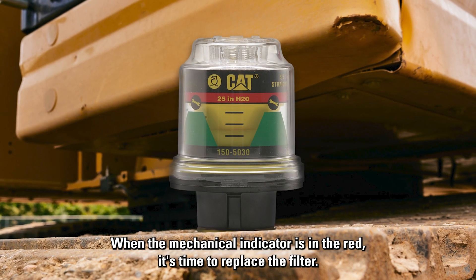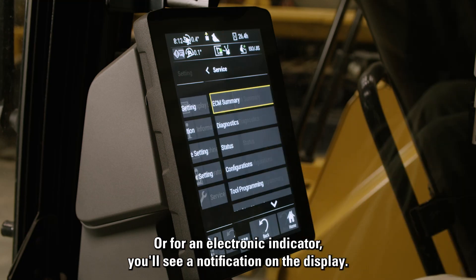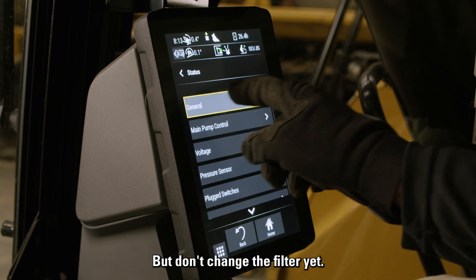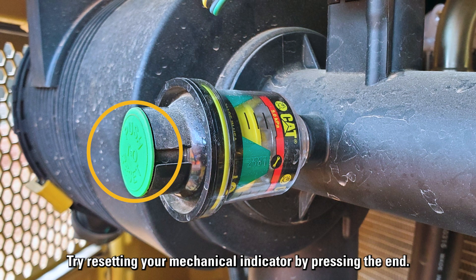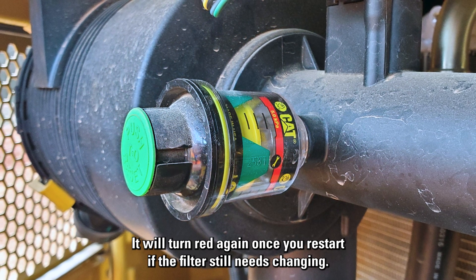When the mechanical indicator is in the red, it's time to replace the filter. Or for an electronic indicator, you'll see a notification on the display. But don't change the filter yet — you can get a false alarm if your equipment's load has been running high. Try resetting your mechanical indicator by pressing the button. It will turn red again once you restart if the filter still needs changing.